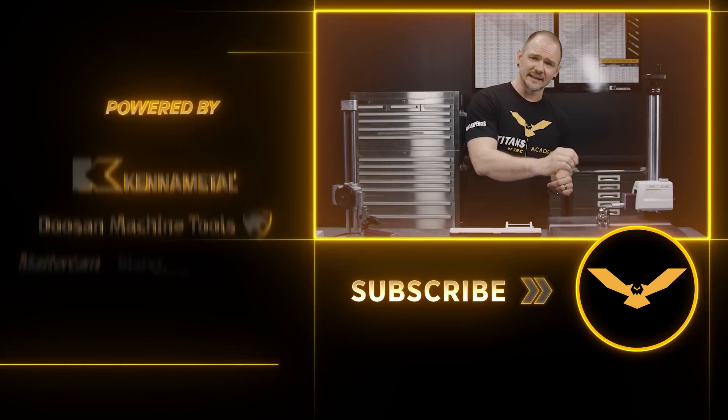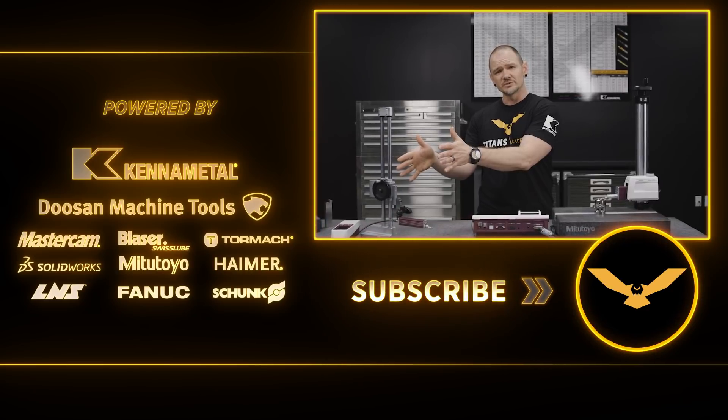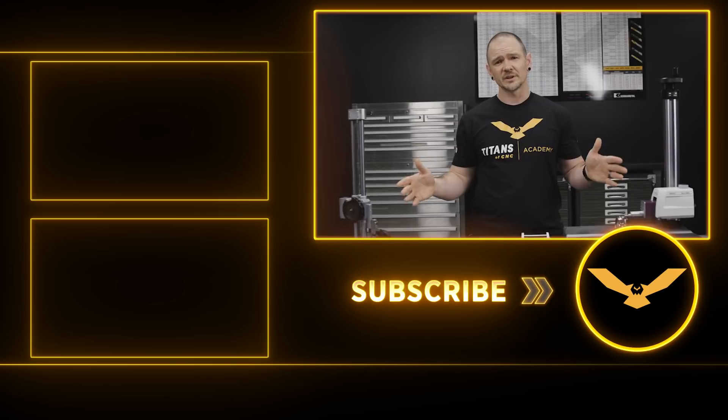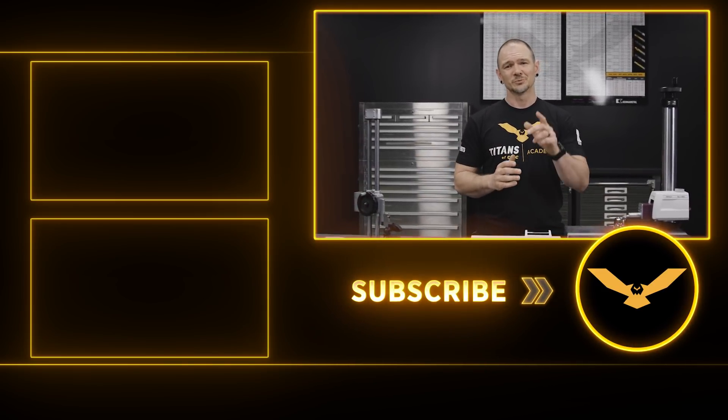There you go — we've checked our surface finish. That wraps up a quick demonstration of how you can check surface finishes in tight spaces. We have the SJ410 and also the SJ210; both have their place when checking surface finish. If you want to see more inspection videos, check us out on the Academy, and stay tuned for more videos to come.